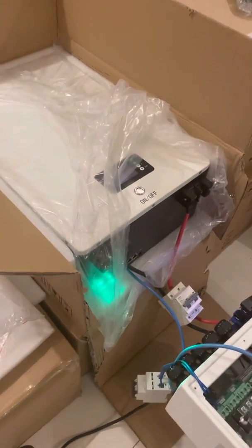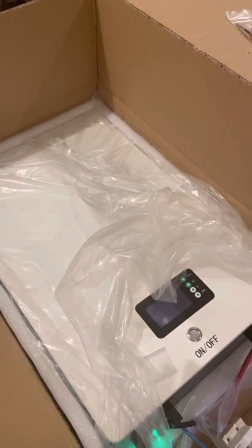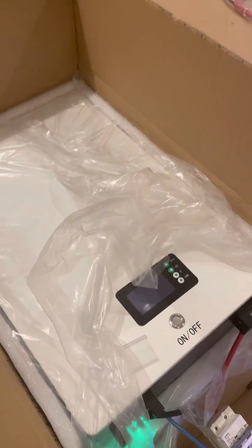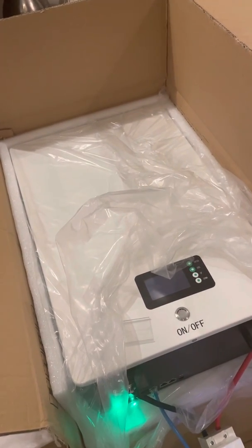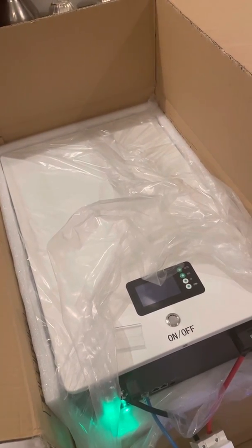Hi, this is Edwin again. We will talk about this new power wall — an XD battery, 51.2 volt nominal voltage, 100Ah, 16 cells, brand new cells. They use CATL prismatic batteries.